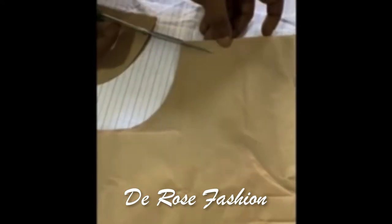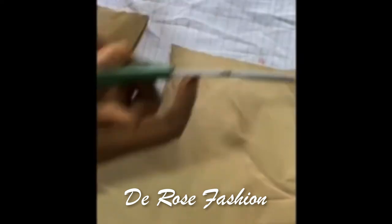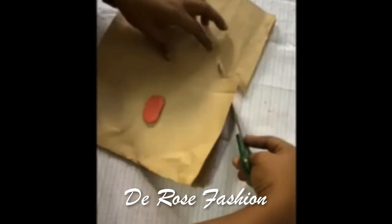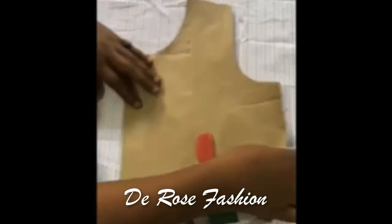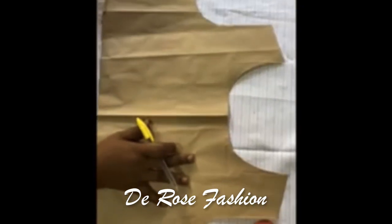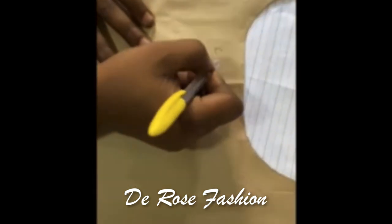I slant my shoulder — you have to slant your shoulder in almost any clothes you're doing. In some with sleeves you slant, and in some you don't. Now I'm doing my armpit — I just got my armpit. So that's it. What I did here is called a scooped or curved neck.